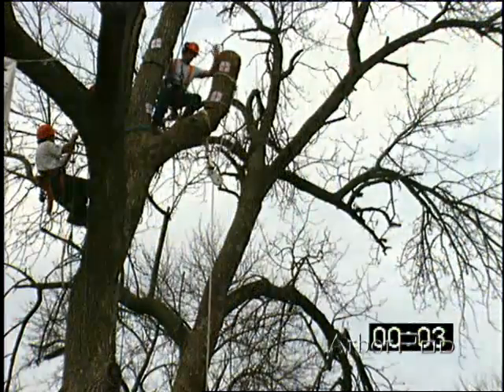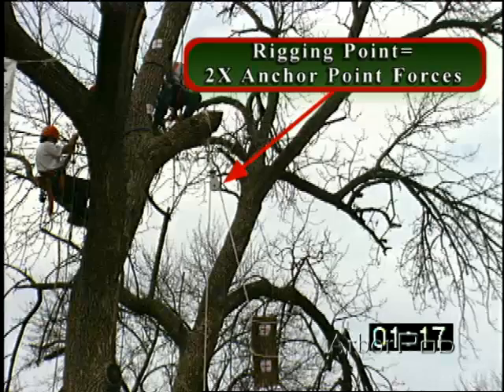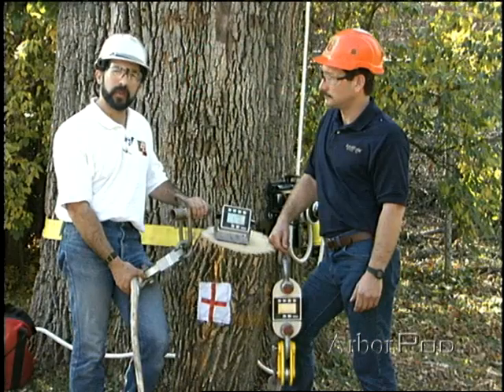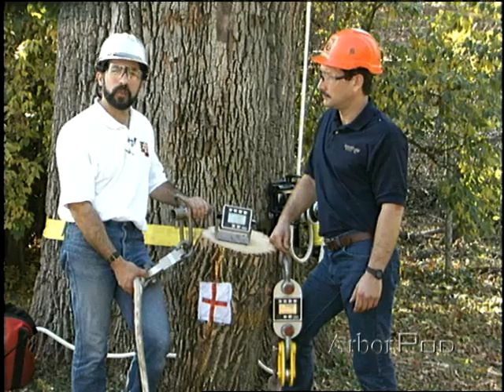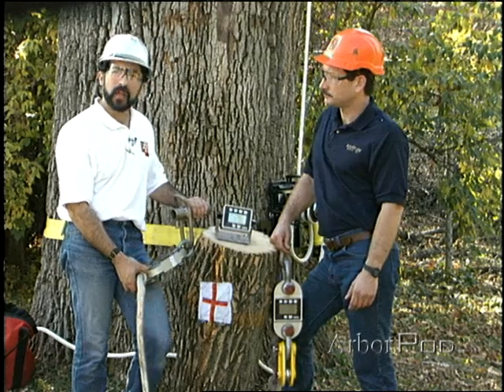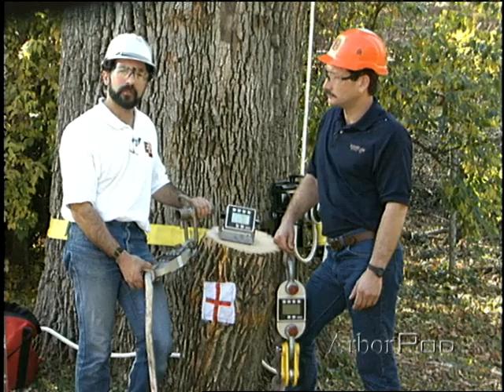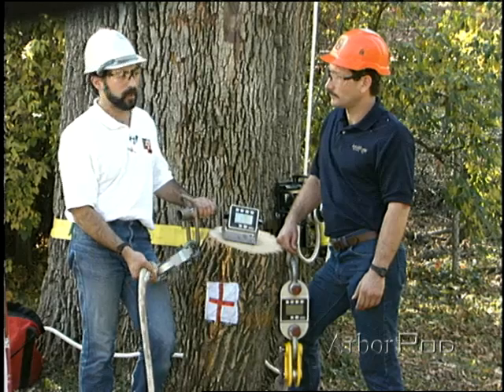We'd expect for this worst-case scenario that the force at the top would be double the force at the bottom. The first experiments we did, we found it was a little bit more than double. And what we surmised is we were measuring the friction in the arborist block. So for these experiments, we're using a new block, and before performing the experiments, we actually measured its friction so we can calculate that later after our experiment.